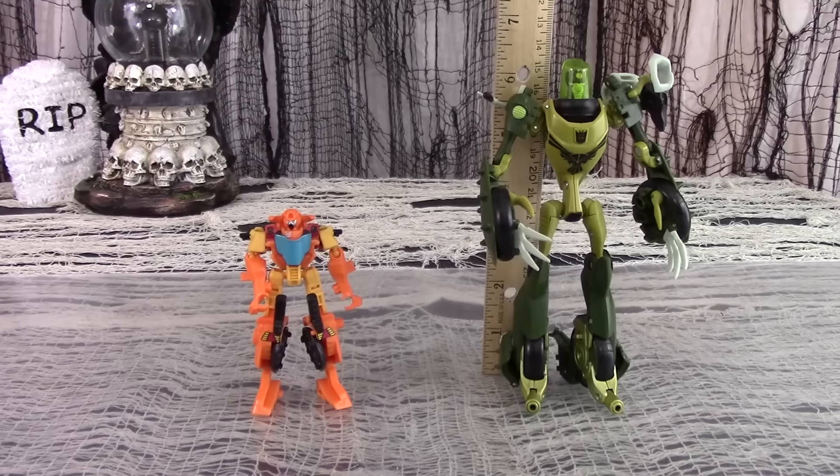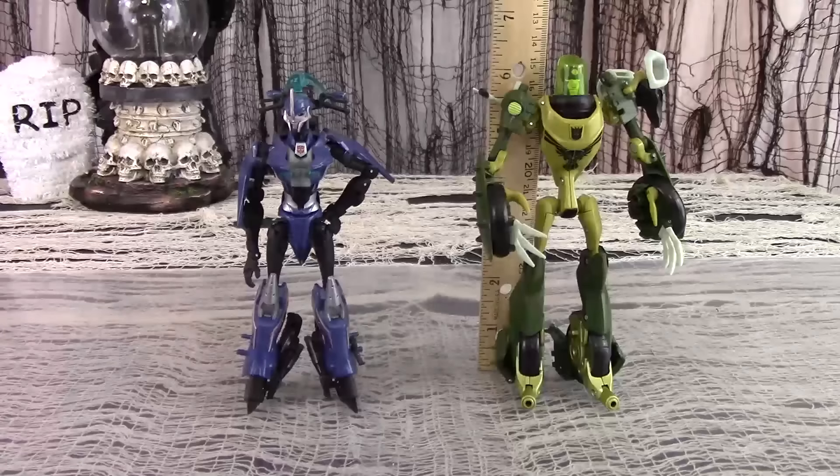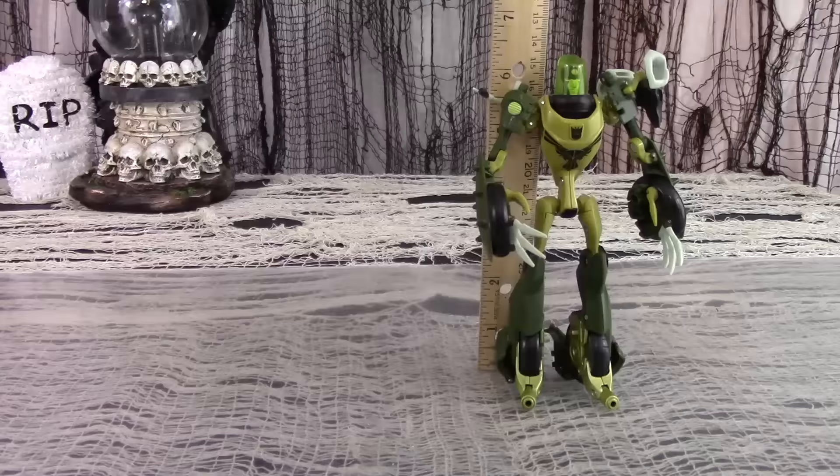For size comparison, here is Transformers Animated Deluxe Oil Slick next to Combiner Wars Legends Rek Gar. Here is Animated Deluxe Oil Slick next to Transformers Prime 1st Edition R.C. And here is Transformers Animated Deluxe Oil Slick next to Gollum while wearing the One Ring.